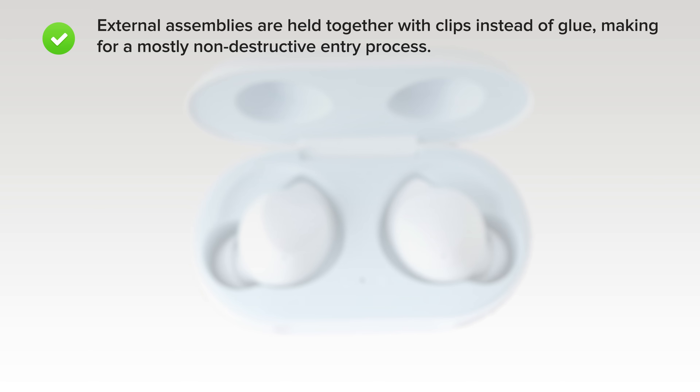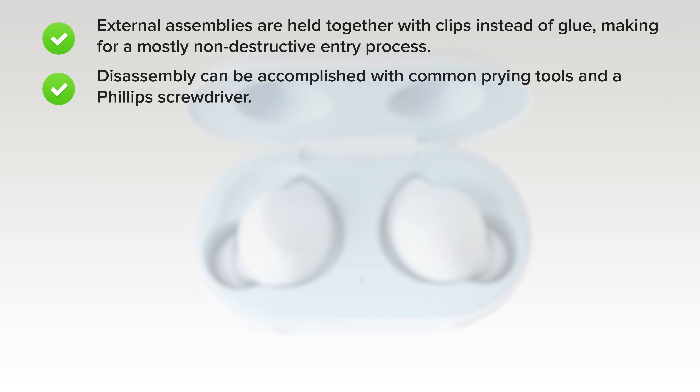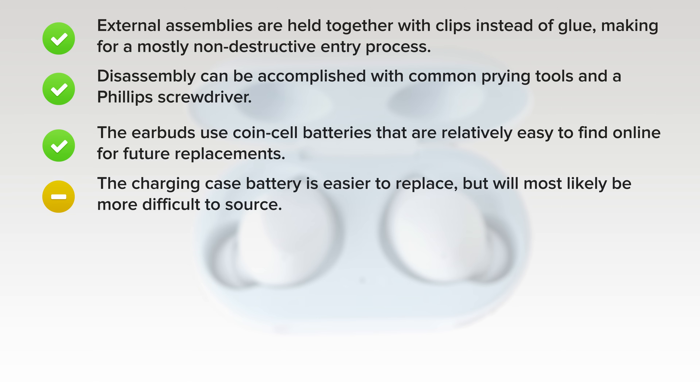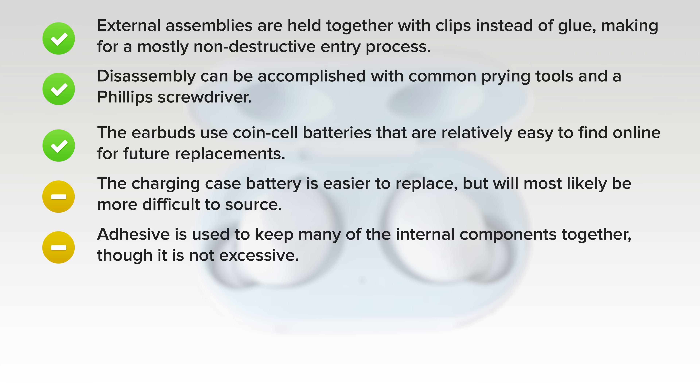On the upside, the external assemblies are all held together with clips instead of glue, making for a mostly non-destructive entry process. Disassembly can be accomplished with common prying tools and a Phillips screwdriver. The earbuds use coin cell batteries that are relatively easy to find online for future replacement. The charging case battery is easier to replace, but will most likely be more difficult to source. Adhesive is used to keep many of the internal components together, though it is not excessive and can be reused for reassembly.